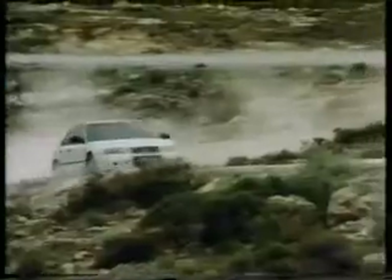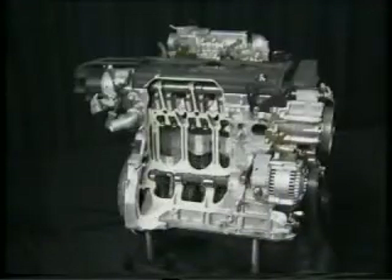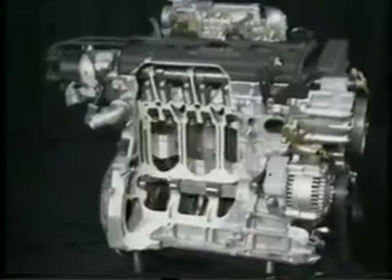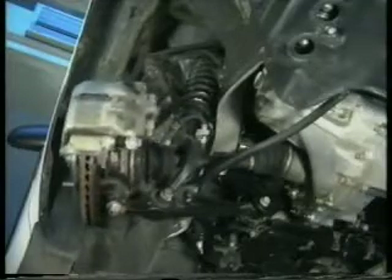They'll soon be supplemented by the 620I and the joint flagships of the range, the 623IS and the 623GSI. In this video, we'll take a look at the Rover 600's power tray, suspension, steering and braking systems, supplementary restraint system, as well as some of its electrical systems and body features.